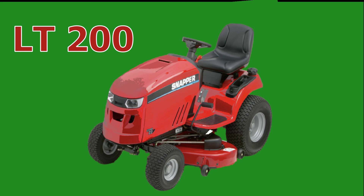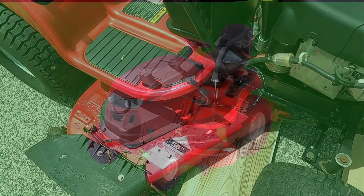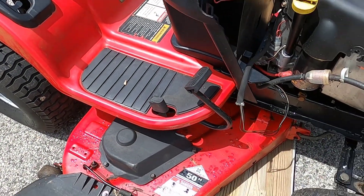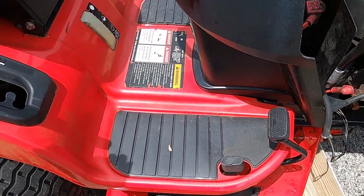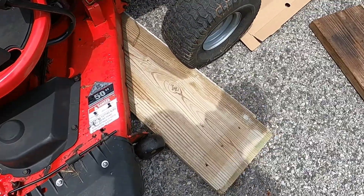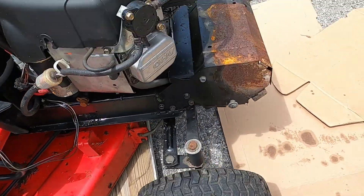Today I'm going to show you how I remove the mower deck from the Snapper LT200 Riding Mower, along with some tips. First of all, you can see I have this board underneath the deck. This is a fairly large deck — it's 50 inches. That board helps hold the deck up when you go to release the front lever.